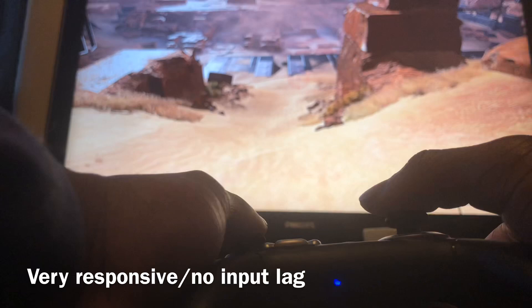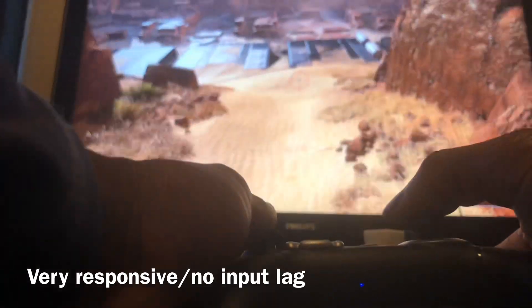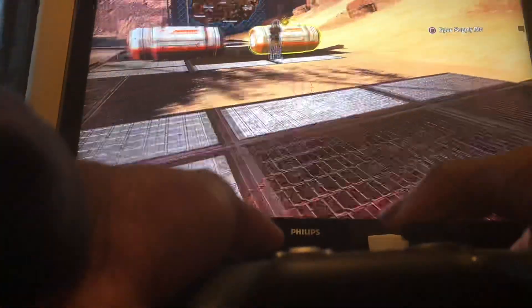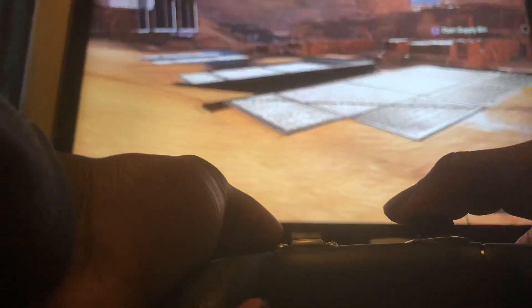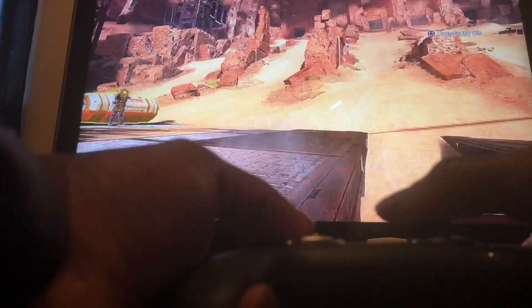I have two extra paddles on the back that I haven't programmed yet, but I probably could start using them. One of the best things you can use paddles for on the back is if you're running and you want to sprint and turn around.